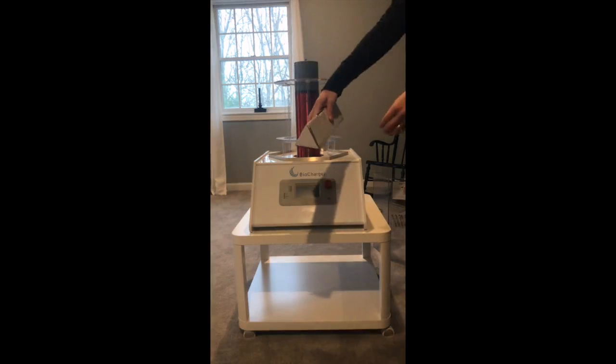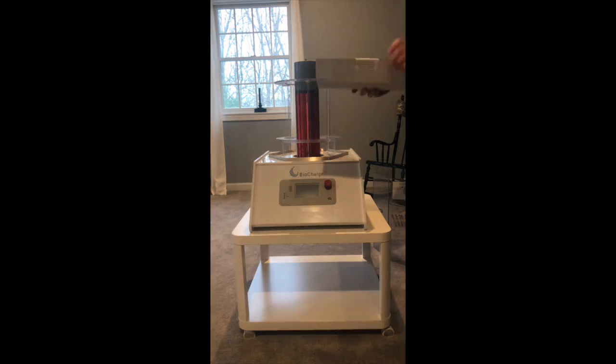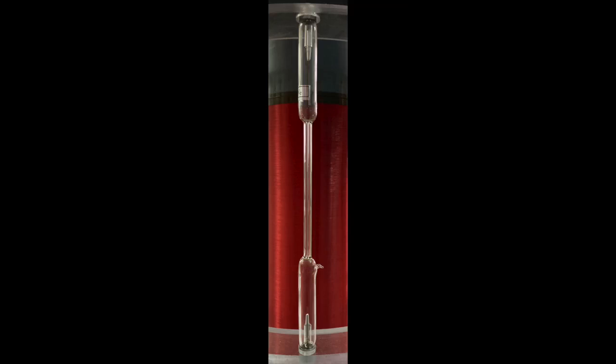Now we're going to go ahead and grab those spectrum tubes. They're going to be in 12 triangular boxes. There are no specific instructions for handling the spectrum tubes other than handling them with care. Touching the glass itself is perfectly acceptable. The orientation of the tube is to place it with the protrusion on the bottom and the center facing in towards that secondary coil.